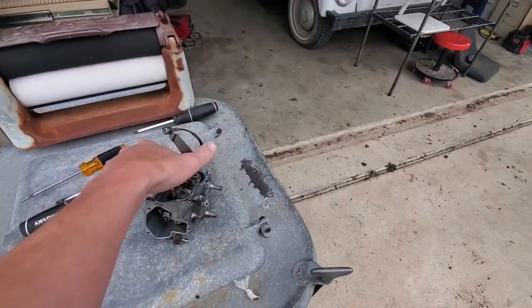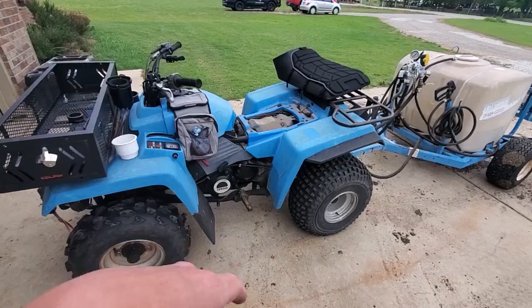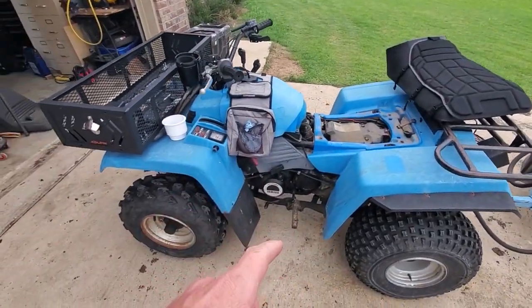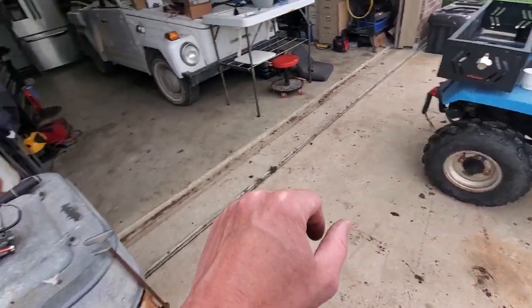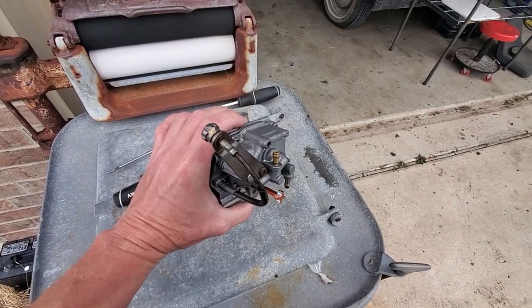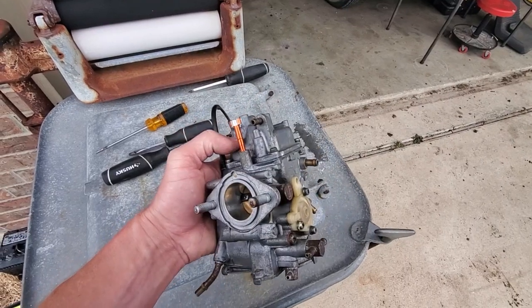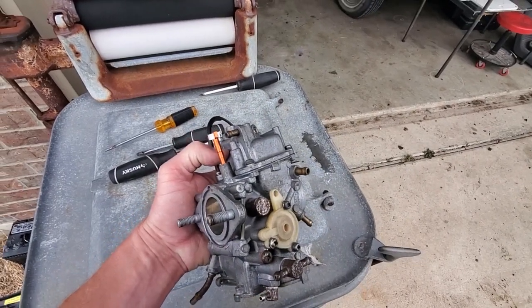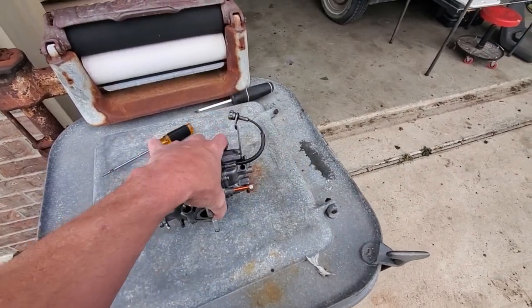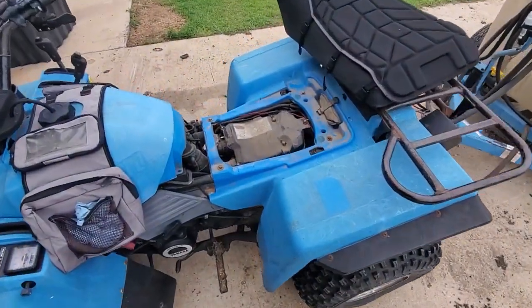We have a rebuild engine — rebuilt the top end, larger displacement. It's running a little bit lean on the stock jet, so I've got this additional carb that we've stepped up from a 115 main to 120, and the secondary from a 42.5 to a 45. We're going to just hot swap it right on.